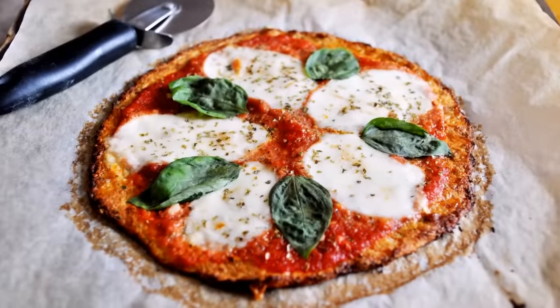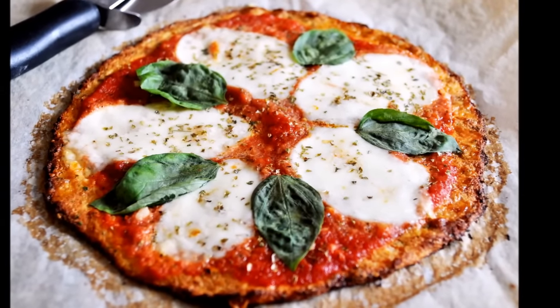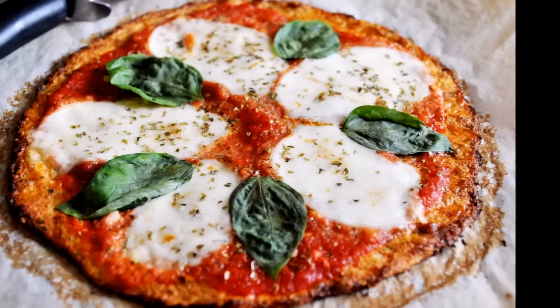Hello everyone, today I'm going to show you how to make a cauliflower crusted pizza margarita. This cauliflower crust has such an amazing texture and flavor to it — you guys are not going to believe how good this is. Plus it's low carb, so when you're done eating this you're not going to feel that heaviness. This is done within a few simple steps, so let's get to the recipe.